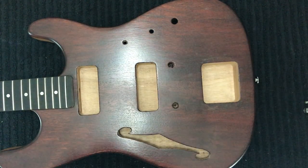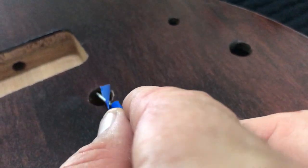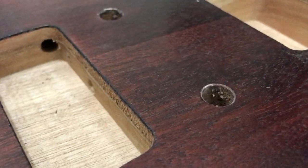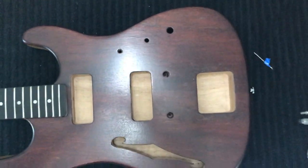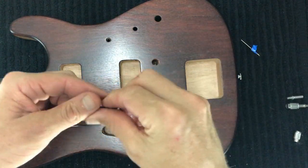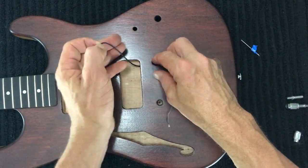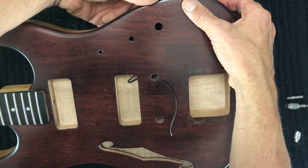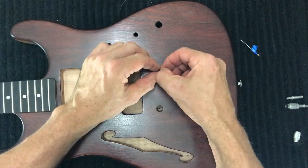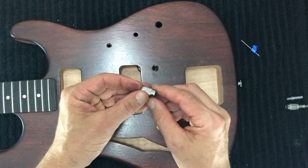First we'll install the bridge ground wire. With a Tunomatic-style bridge there's a ground wire that feeds through one of the holes in the bridge — there's a very small hole here — and feeds through into the electronics cavity, which allows us to ground out our wiring. I've stripped some of the PVC from the wire, thread it through that hole, and feed it into the electronics cavity. I cut these wires a little longer for control, and put a small hook on the end of the bare wire.